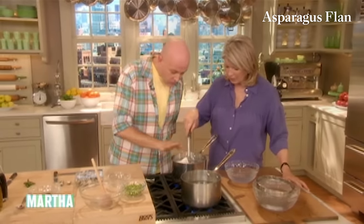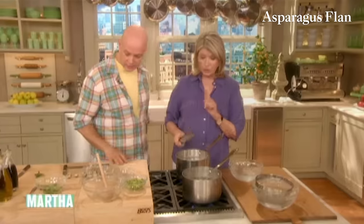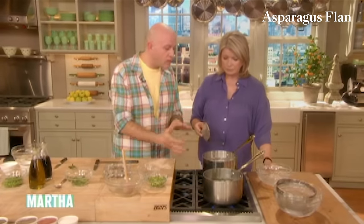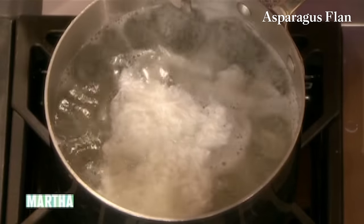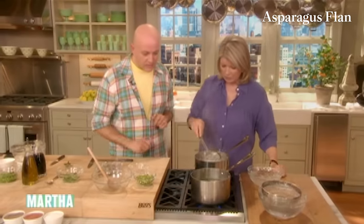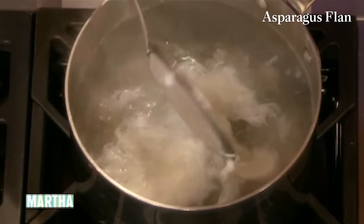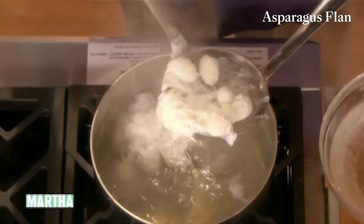The quail eggs are all cooking nicely — you want the yolks to be soft in the middle, so a minute and a half is just perfect. You can do big eggs the same method but in a bigger, deeper pot — what you want is enough water and a little bit of movement. Once they're nice and soft, get them into the cold ice water. And look — they're so cute.